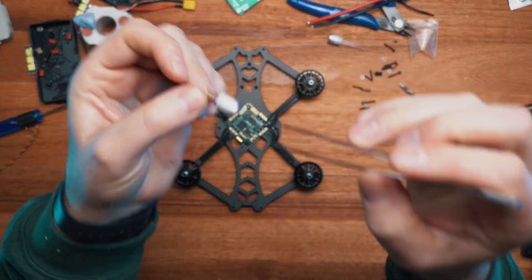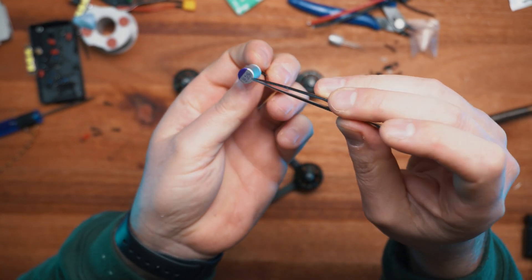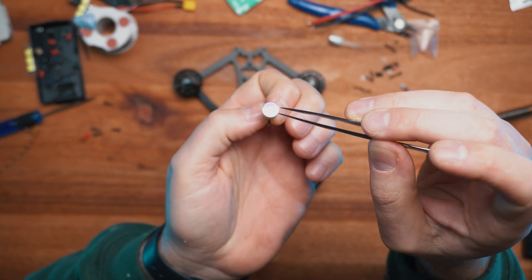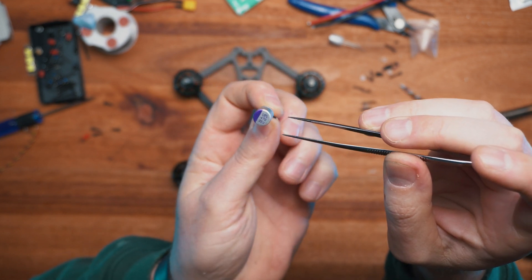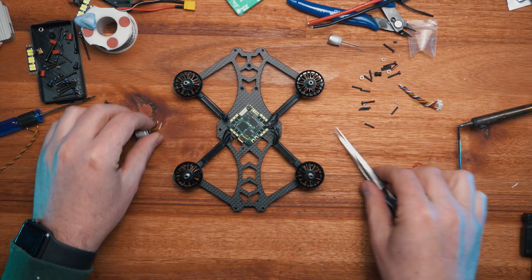Next, I want to show you the capacitor. What the capacitor does is it potentially provides clean power to your flight controller. Just make sure that you wire it up correctly - if you don't, you will not be able to get clean power to your flight controller.